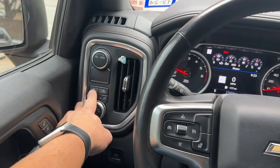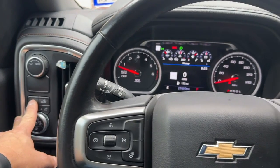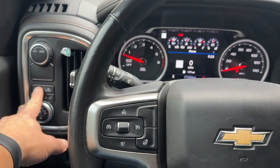My truck did not come with factory fog lights. I went ahead and added the factory fog lights and you can see here the icon is illuminating on the cluster for that.